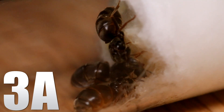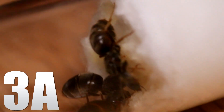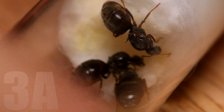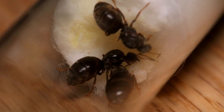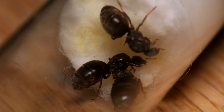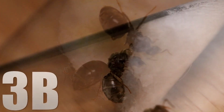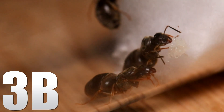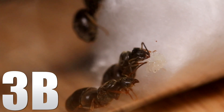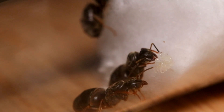Over to 3A — this is the first three-queen colony, and there are a few eggs again, though kind of hard to see. What also saddens me a little bit is that we have some yellowish cotton once again. It's very hard to see the egg pile right now since they are all walking around it. And lastly, 3B — not much to say here either. The egg pile is a lot smaller than 3A and 2B, so there might be one infertile queen here.